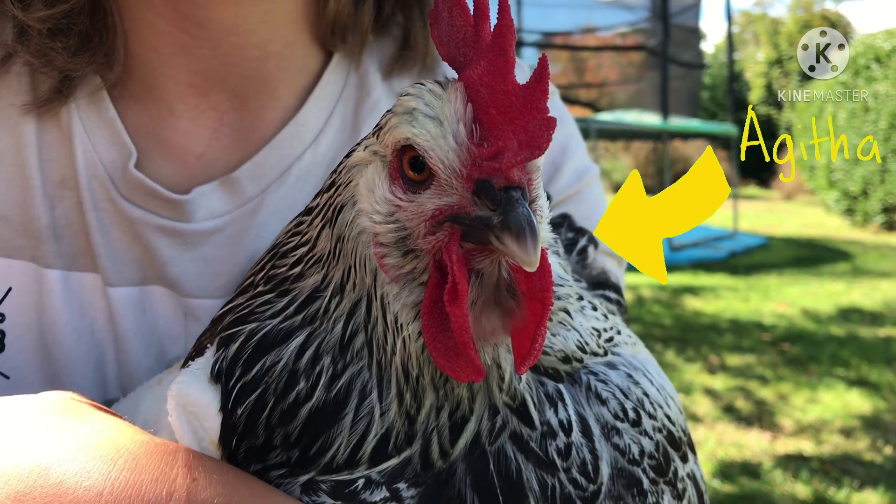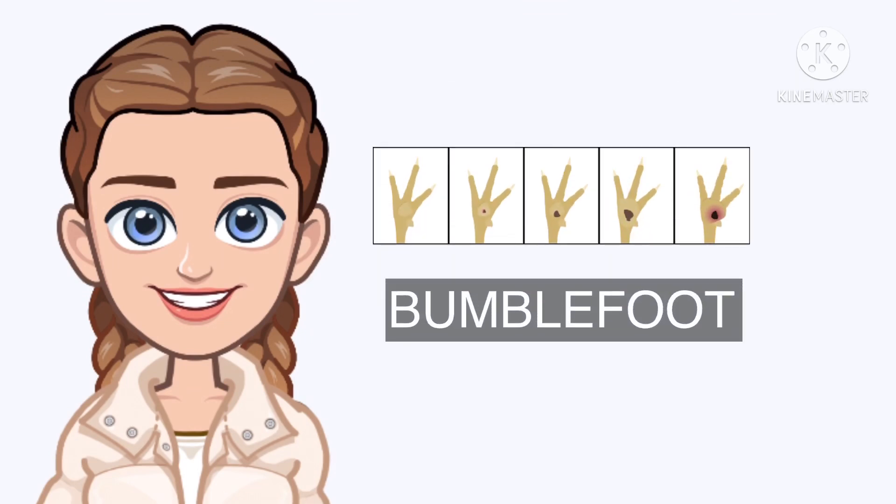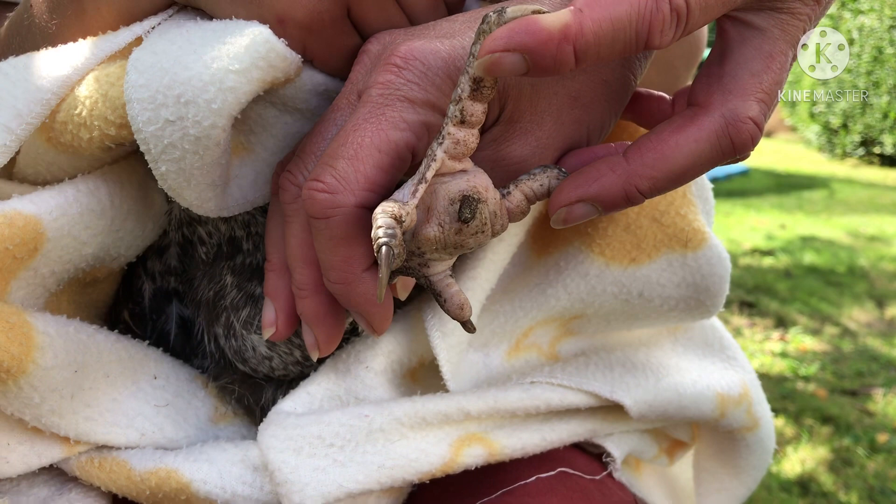This is Agatha, one of my chickens. She has a case of bumblefoot, an infection caught by most of the time poultry and other animals.